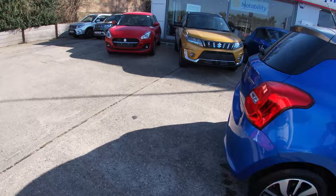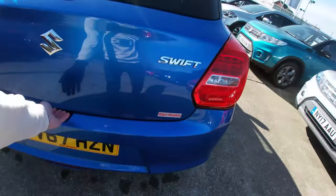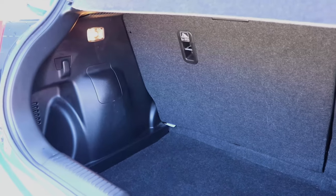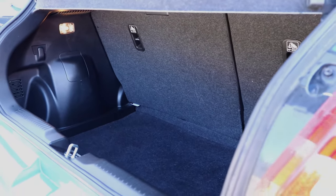Before I take you into the front of the vehicle, I want to show you the boot because it is packed full of space. Ideal for when you need to carry some luggage, or if you're trying to run errands and you just need to put things in the back — there's plenty of room to complete the task at hand.